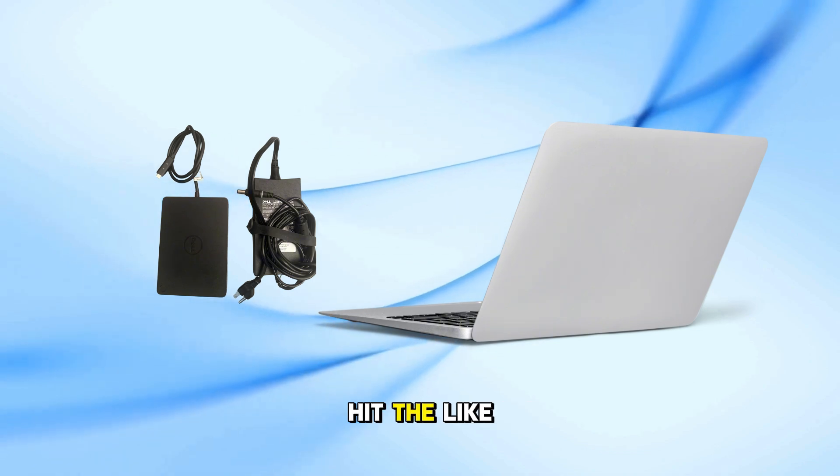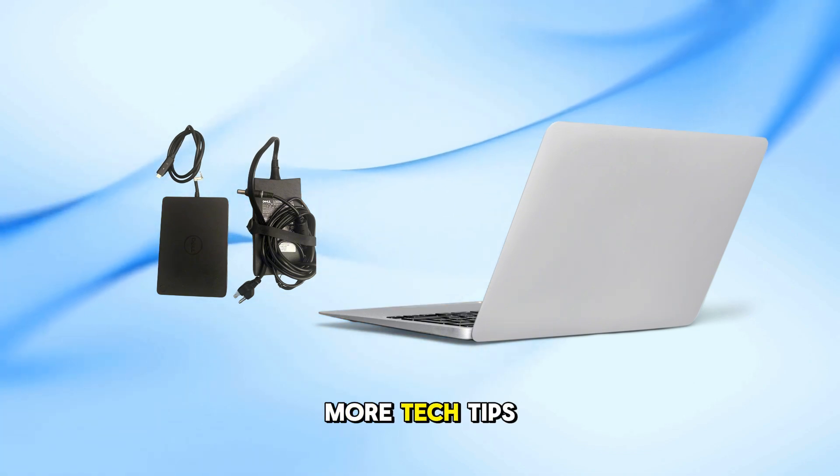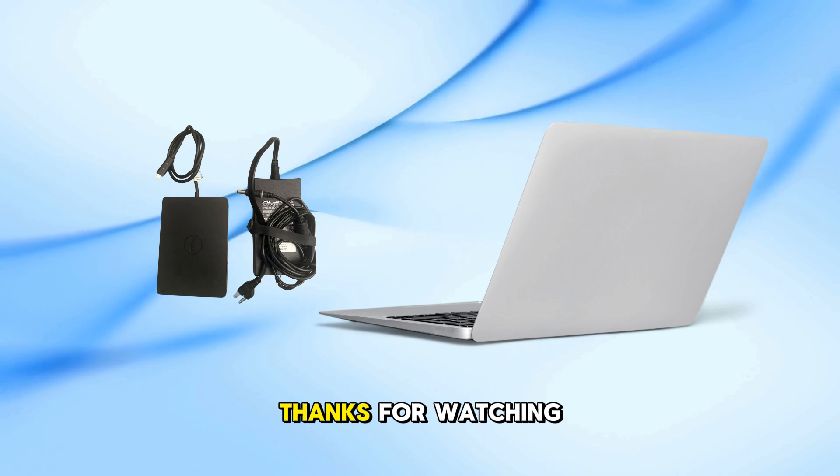If this video helped you, please hit the like button and subscribe for more tech tips and fixes. Thanks for watching.